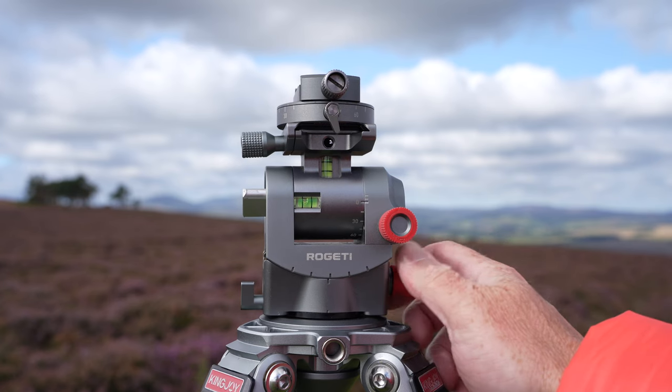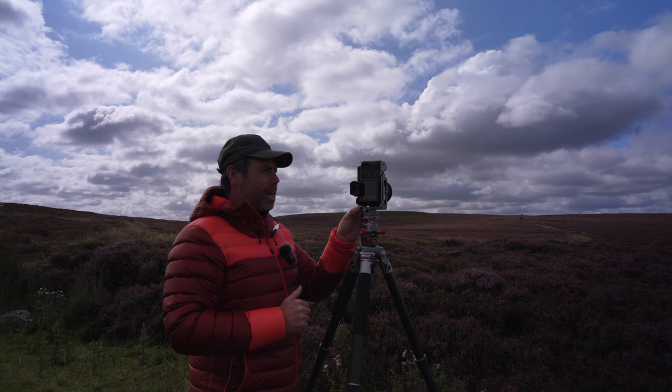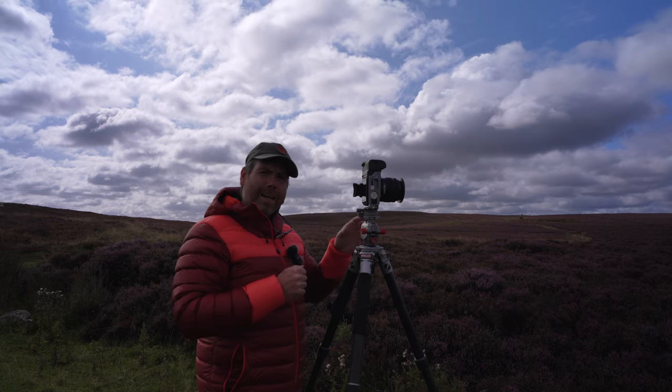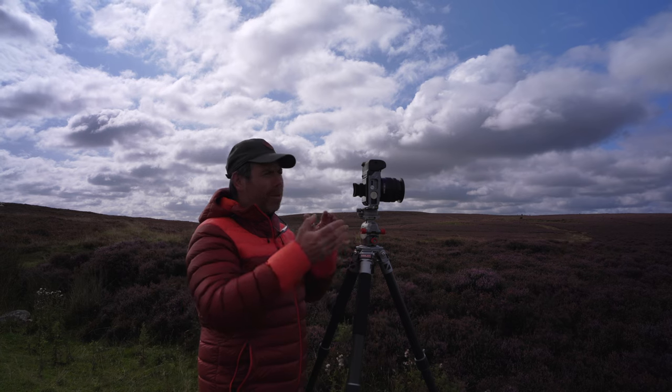The great thing about this Rogetti head is I've got the ability to make all these adjustments - I can get it leveled from the bottom part of the head, and then the top section I can literally just rotate once I've got it in line. So I'm going to get set up and get my monitor on the back of the camera so I can walk you through how I'm going to line the shot up.